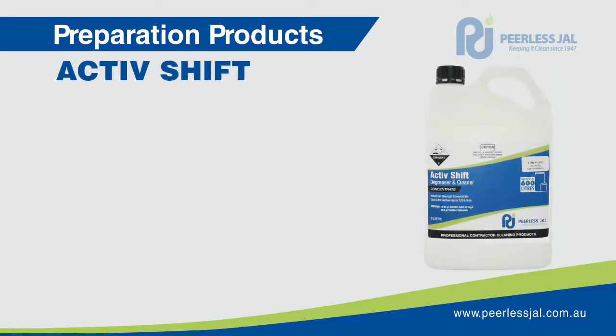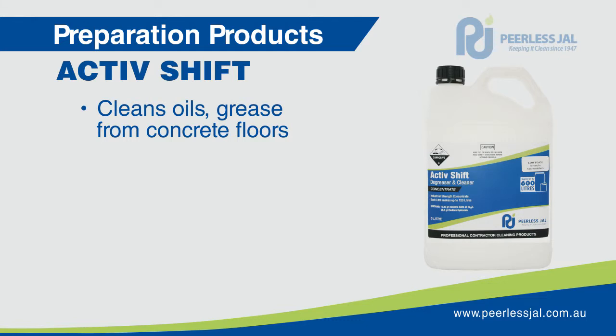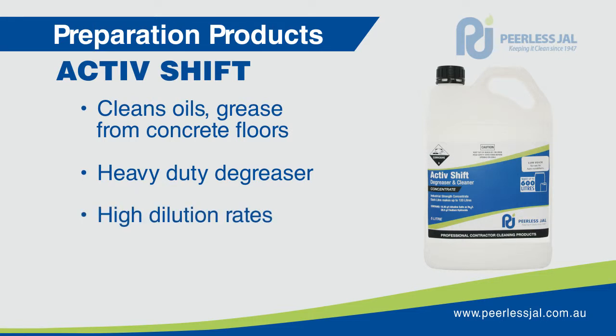Active Shift is extremely efficient in the cleaning of oils and grease from concrete floors and ferrous materials. It is a highly alkaline cleaner and degreaser formulated from a patented positive emulsion technology for heavy duty degreasing and cleaning in industrial sites. Active Shift is a highly concentrated and easy to use product.